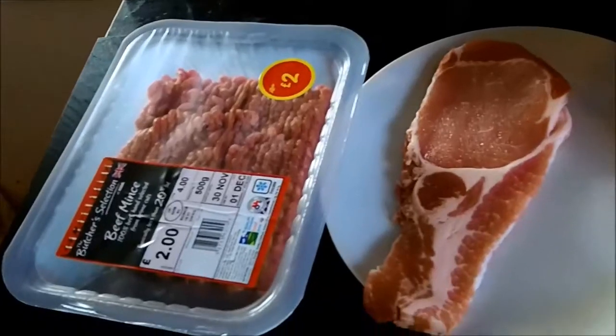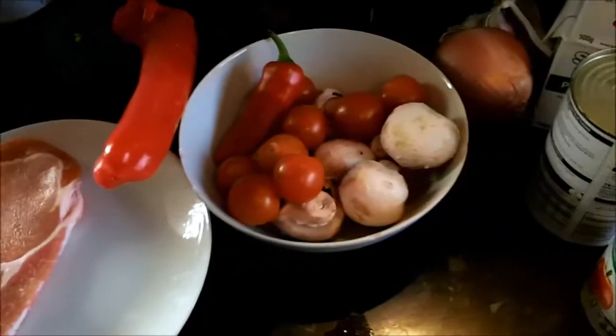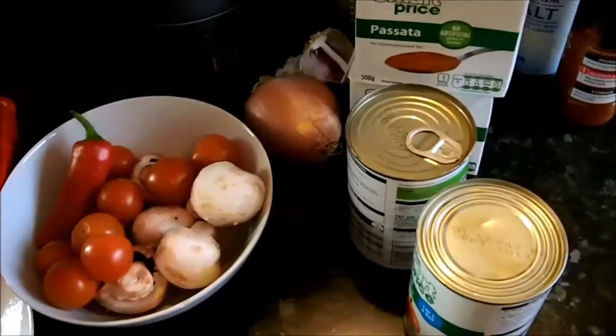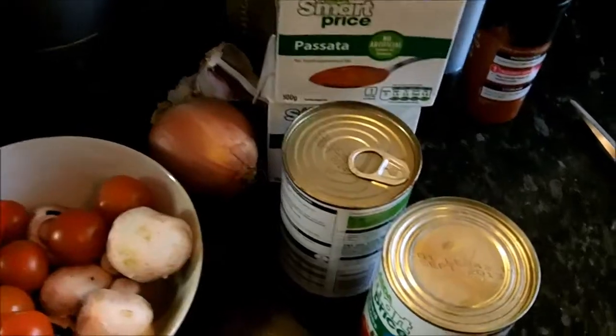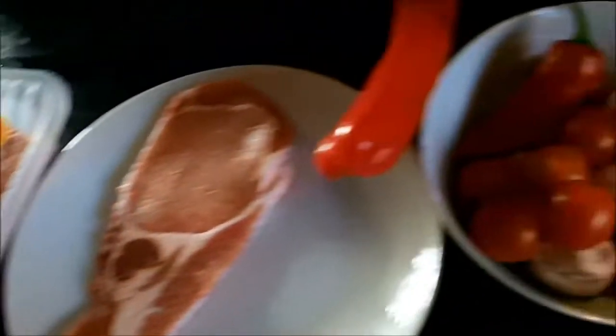The plan is to fry the mince, onion, garlic and chilli, then pop in the mushrooms and then pop in the rest of the veg chopped up. And then finally, once that's all browned off, put it all in a saucepan with the tomatoes and passata.